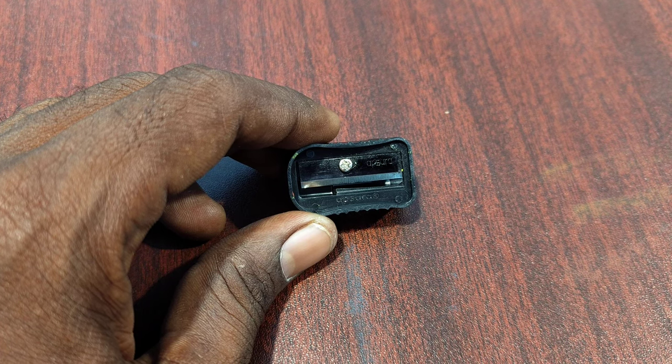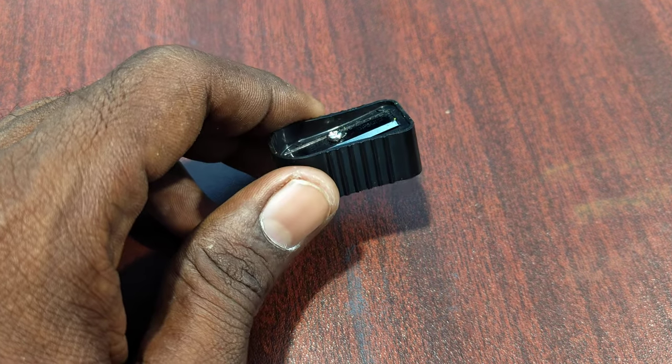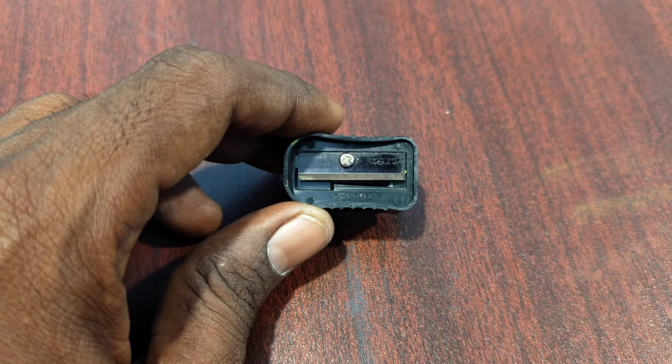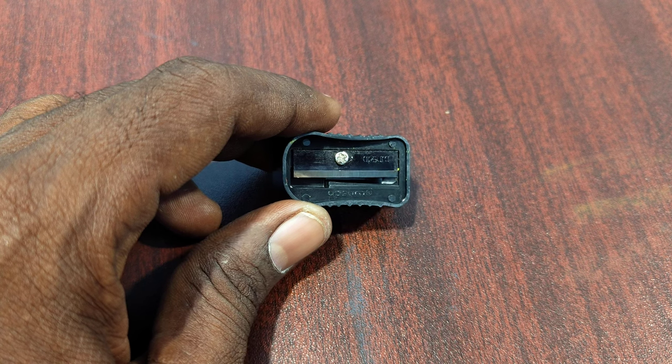Hi friends, this is Feynman Stagadop channel. In this video, you will learn how you can remove a small screw even without any screwdriver.